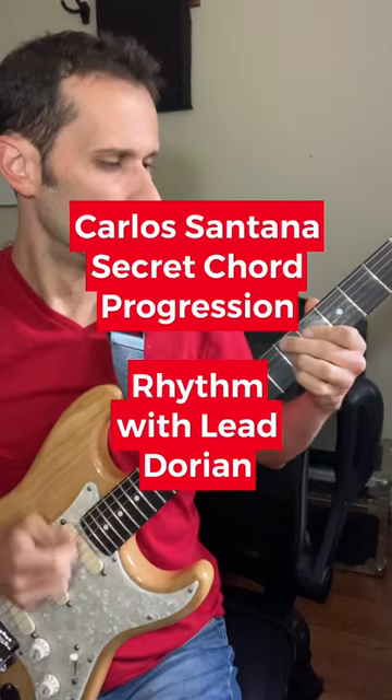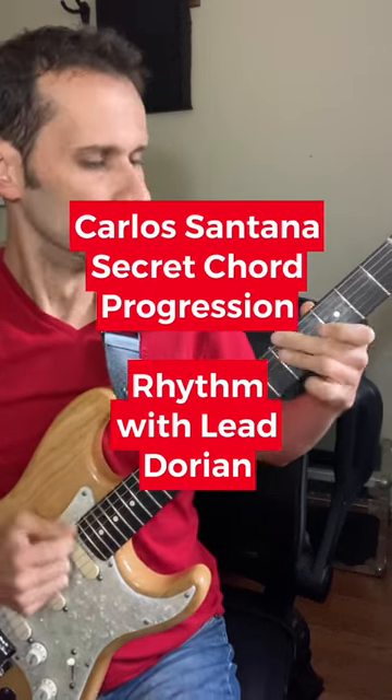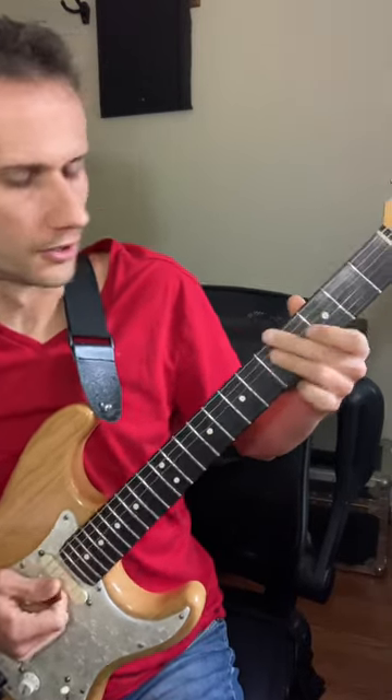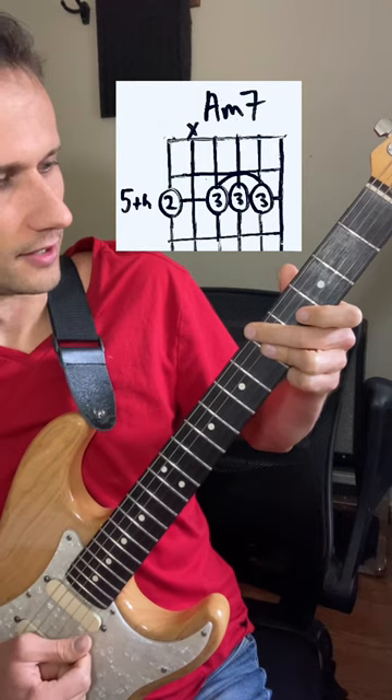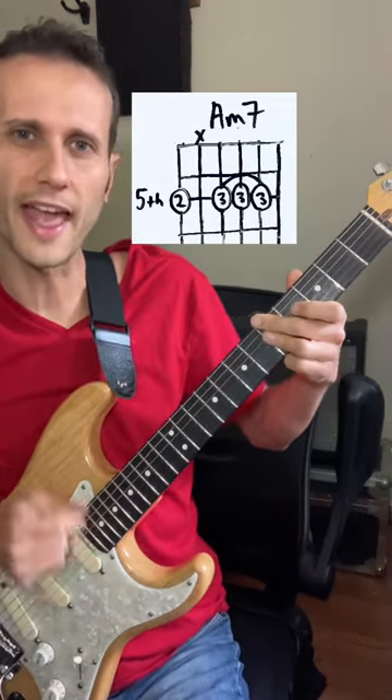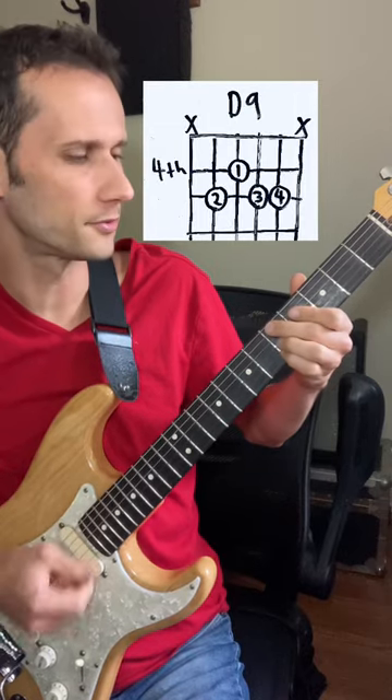Let's practice playing some Latin rhythm with some lead Dorian lines using the Carlos Santana Secret Chord Progression. The chords are A minor 7, and you can easily switch that to the D9 chord, and the rhythm is 1 and 2 and 3 and 4 and 1 and 2 and 3 and 4.